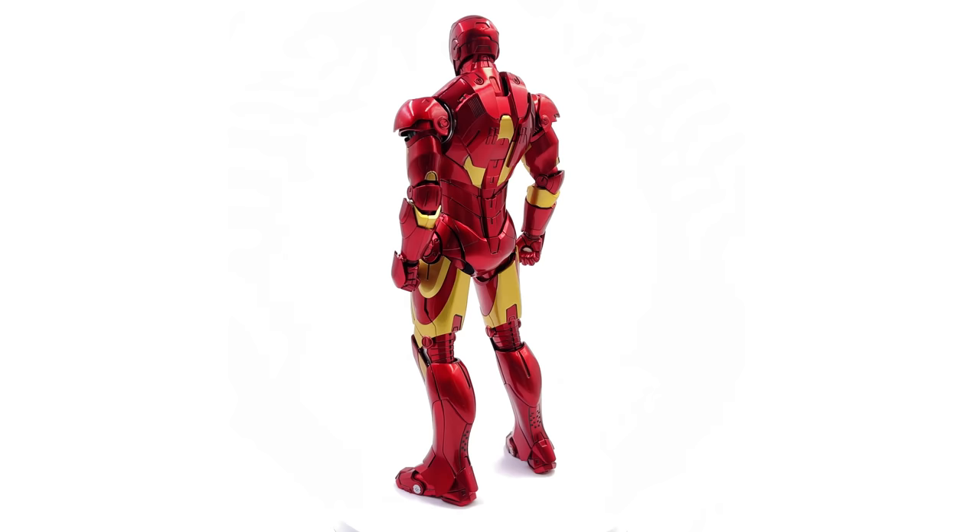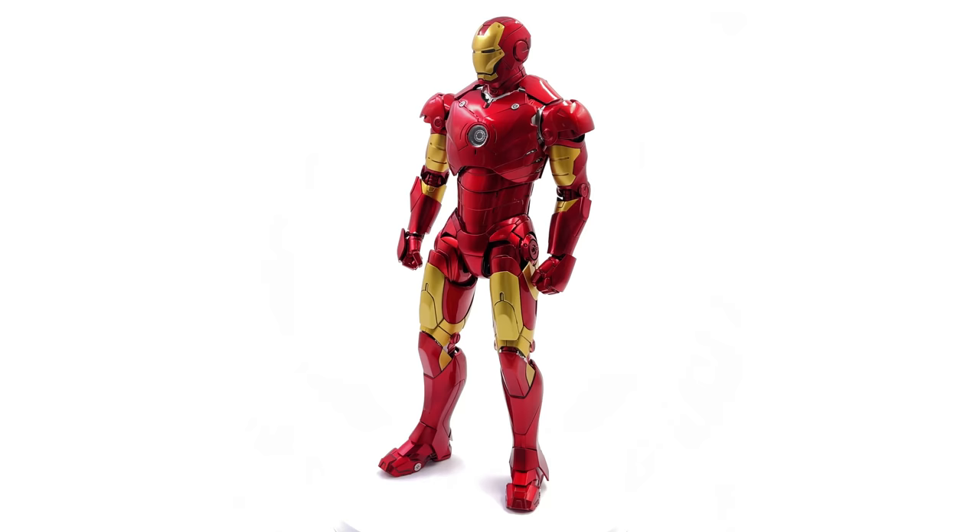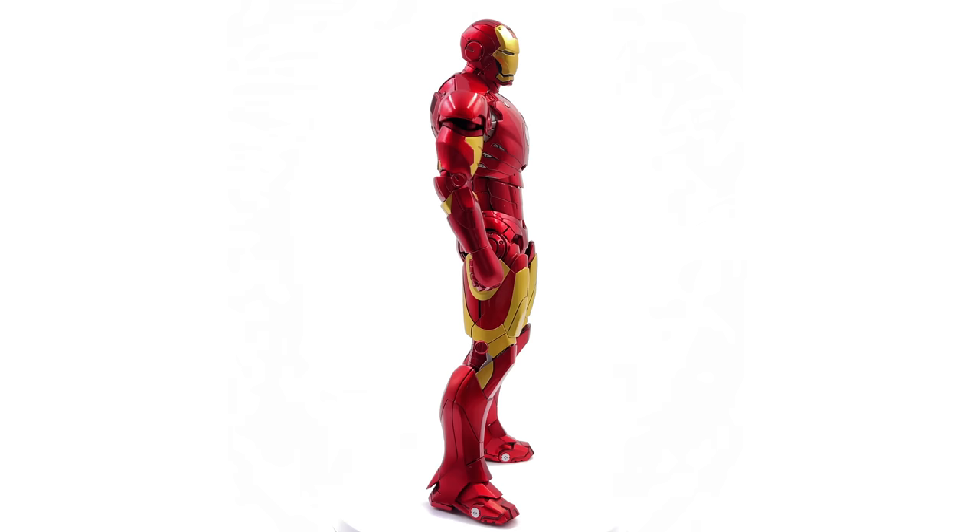For me, I wanted something a little bit smaller that still retains a ton of features and a ton of diecast. And that's this guy right here. I'm pretty happy so far.